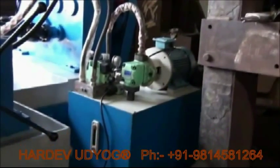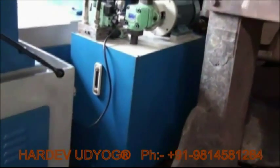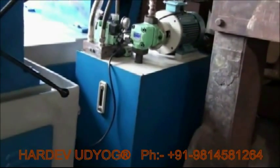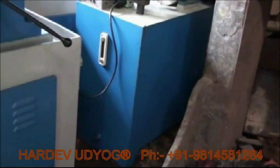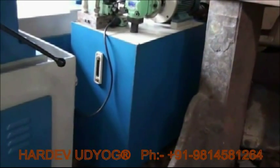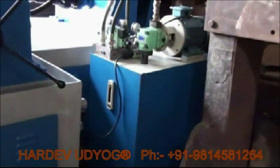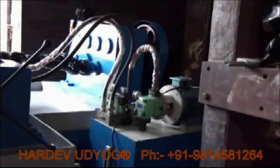Here you can see the oil tank of the machine. It measures approximately around 200 liters. It's quite big in size, but as far as safety measures are concerned, we make it big because the oil will not get heated inside the tank. So the machine and the worker will be working in a safe environment without any kind of accident.